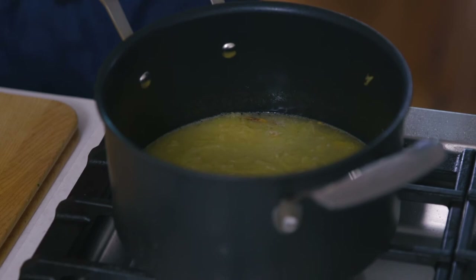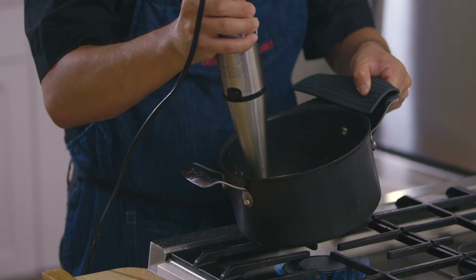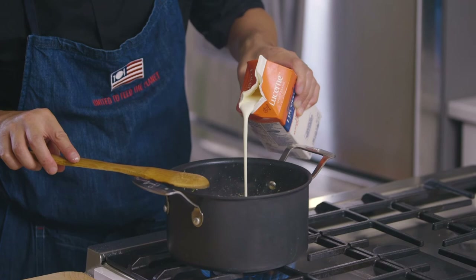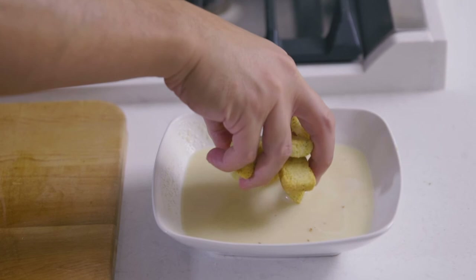You can either transfer everything into a blender, or use an immersion blender and carefully puree it until it reaches a nice smooth consistency. Once pureed, add a quarter cup of heavy whipping cream and let it come to a light boil until it thickens up naturally. Ladle that into your soup bowl and top it off with a few croutons.